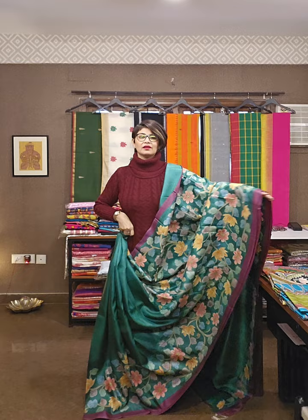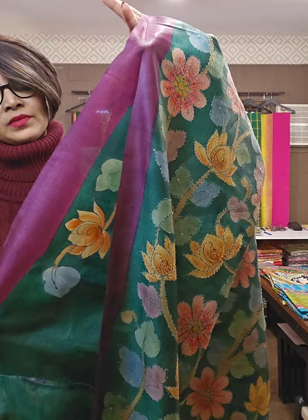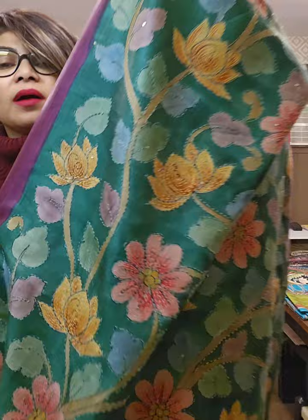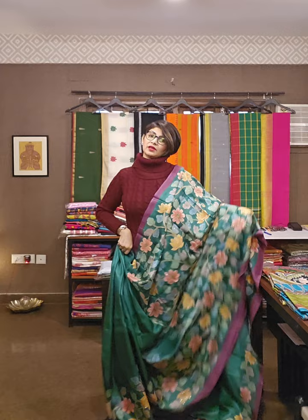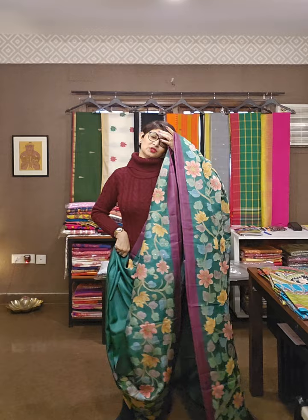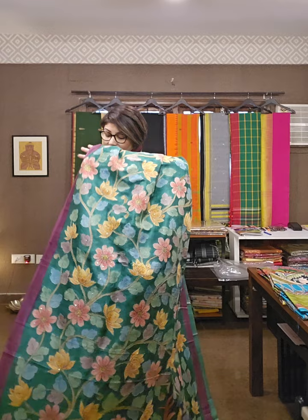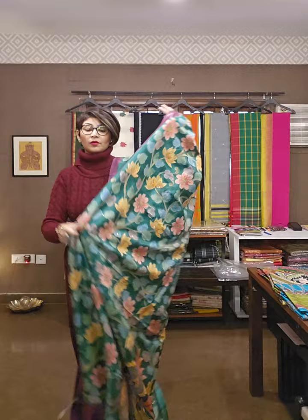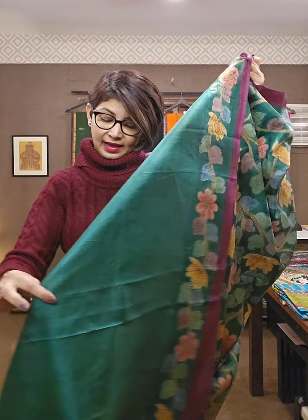Let me show you the sari. Dekhiye, sari ka jo kaam hai — pura kalamkari work karke, batik pe kalamkari kaam hua hai, aur uske upar hua hai katha ka kaam. Ye jo kaam dikh raha hai, ye poora hand katha pe bani hui hai. Katha sari bhi bohot different ho sakti hai — different design, different look uska ho sakta hai. The kalamkari floral motif — ye blouse piece hai jahan pe kalamkari floral motif hai, and this is the blouse of the sari.